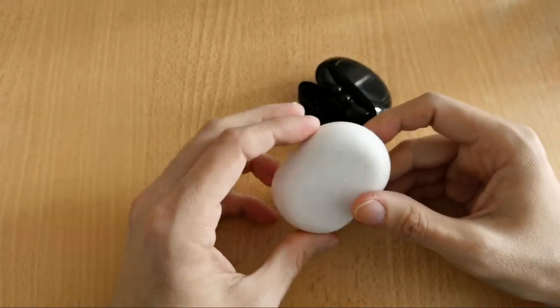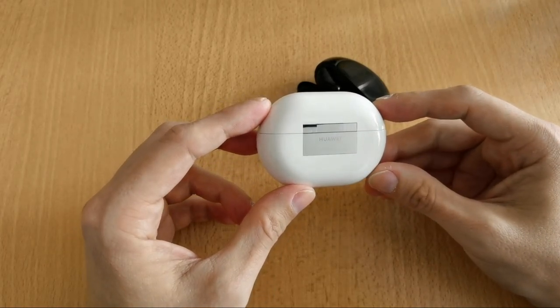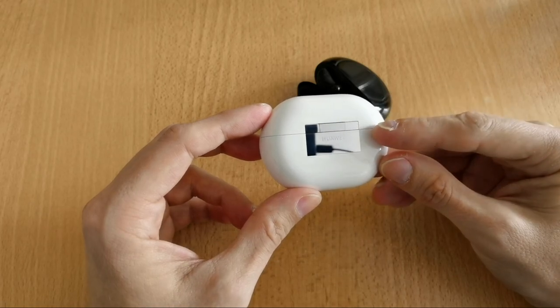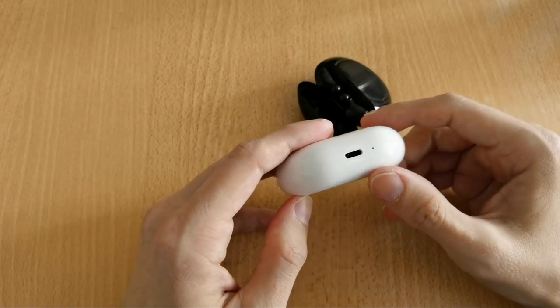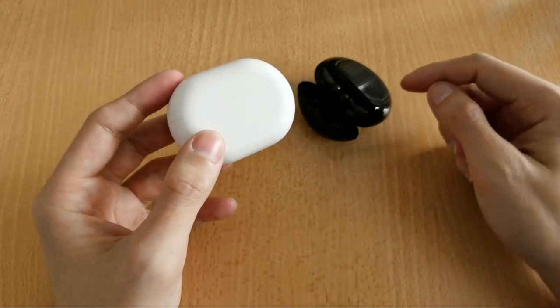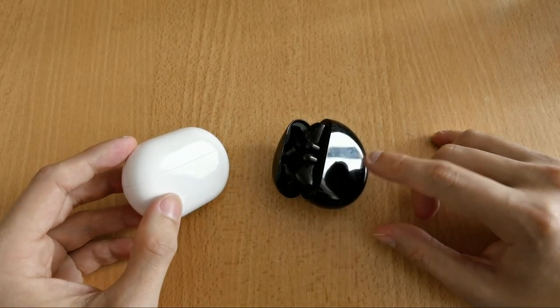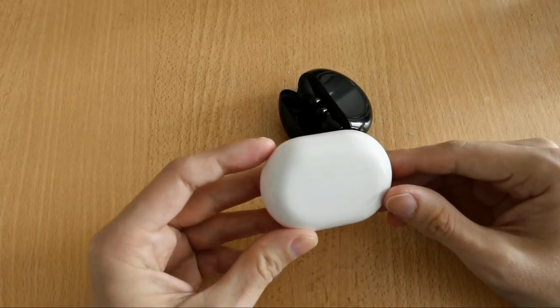That's the FreeBuds 3 case. The FreeBuds Pro case has the same Huawei logo on the back, the same mechanism to open it, and the same USB Type-C with a little LED. Also worth mentioning: both cases have a Qi charging coil on the front, so wireless charging is supported on both.